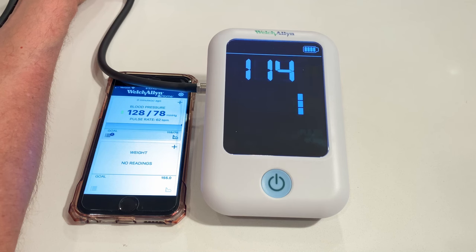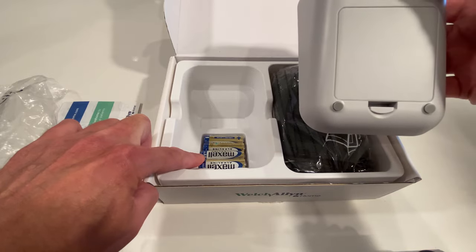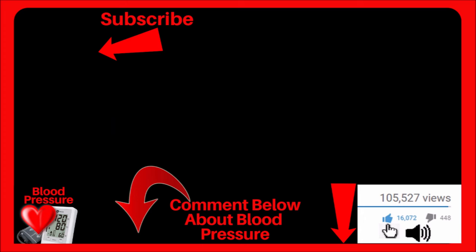I mentioned my Welch Allyn 1700 monitor, which I did a detailed unboxing and review video for — you can watch it by clicking right here or the link directly below. If you found any value in this video, click the thumbs up, and I wish you and your loved ones the very best.